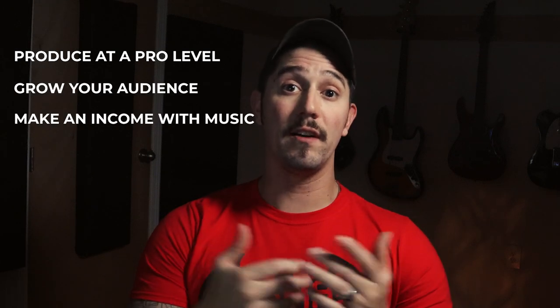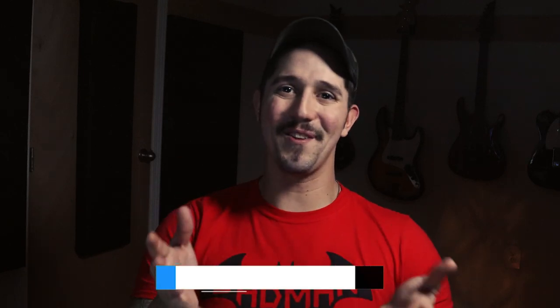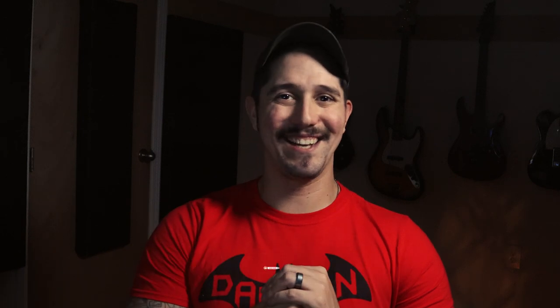Now obviously there's much more to the music production process than just compressing vocals — this is just a small piece of the puzzle. So if you want to know the fastest way to produce music at a professional level, grow your audience, and start making an income with music, join me for a free workshop where I walk you through the six transformations you need to go through in order to make music your full-time source of income. It's totally free — just follow the link in the description. If you liked the video, hit the like button, share it with your friends, be sure to subscribe. Thanks for watching and I'll see you in the next one.